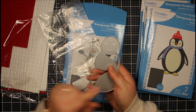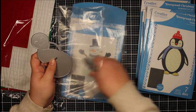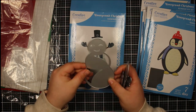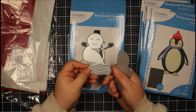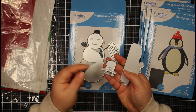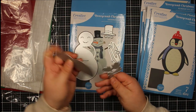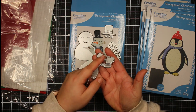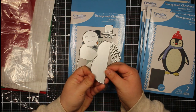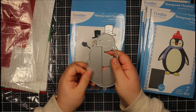I created a slimline card with this snowman and I had to cut part of the arms off just to get it to fit, which shows you how big it is. What you get includes the main snowman die, a die with his arms, nose and pipe, another die with the hat, three buttons down his body, a die for the scarf, and two mittens — so you can really build this up exactly how you want.